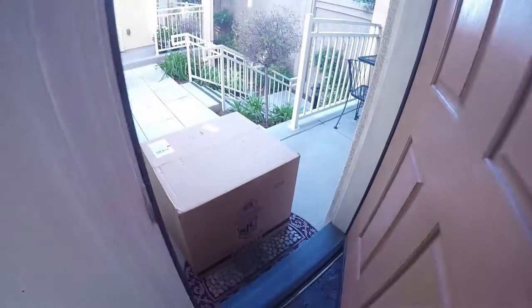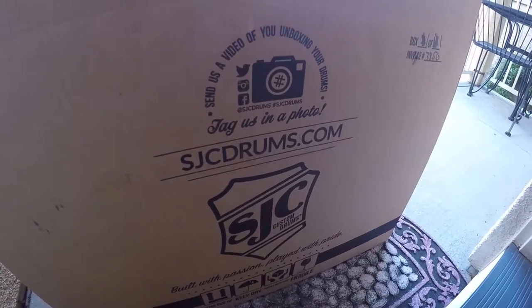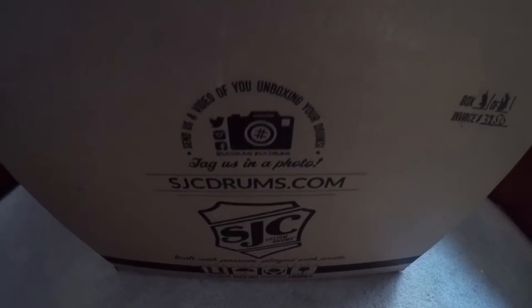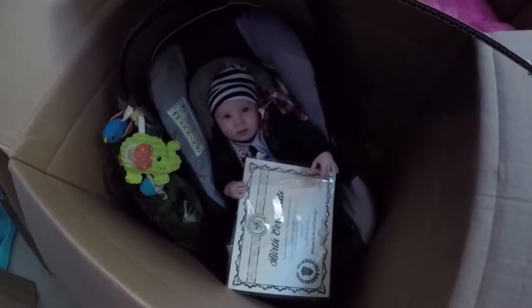Could it be? It is — new drums by SJC! Okay, it's the moment we've all been waiting for: the unboxing of the drum. Wait a second. Oh my goodness.